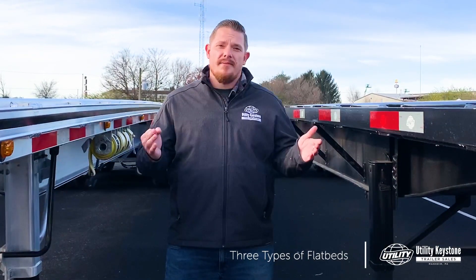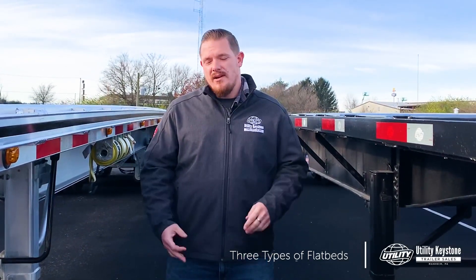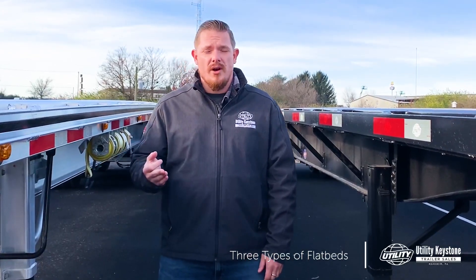There are three main different types of flatbeds, and a lot of what depends on what you want out of them is going to determine which one's right for you. Are you looking for something that's flashy? Maybe you go with an aluminum. Do you want something to go to work? Maybe you're looking at a combo. If you need something heavy duty, steel could be right for you. A lot also depends on where you're hauling, what you're hauling, and ultimately how long you're holding onto the trailers.